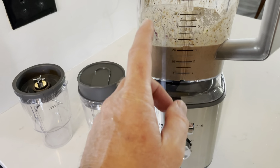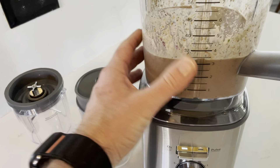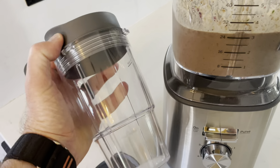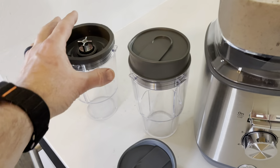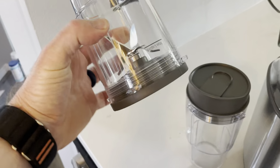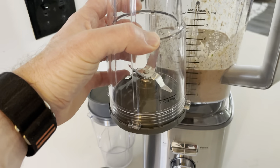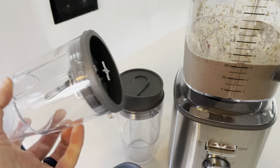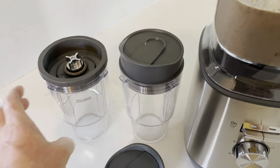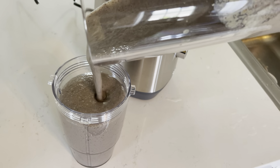Here's something else I really like about this blender set — it comes with these to-go cups so you can take your smoothie on the go or back to your desk. The other thing that's really handy is if you just have a small amount to make, you can actually use this attachment as its own blender. Stick it on the stand, mix all your ingredients, then flip it over, pop on one of these tops, and you have something that's super easy for clean up and to take on the go.